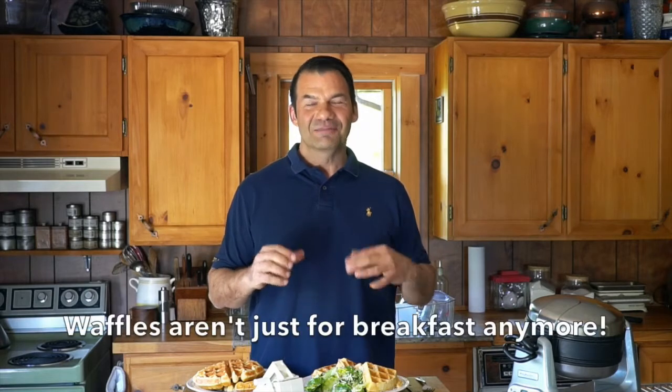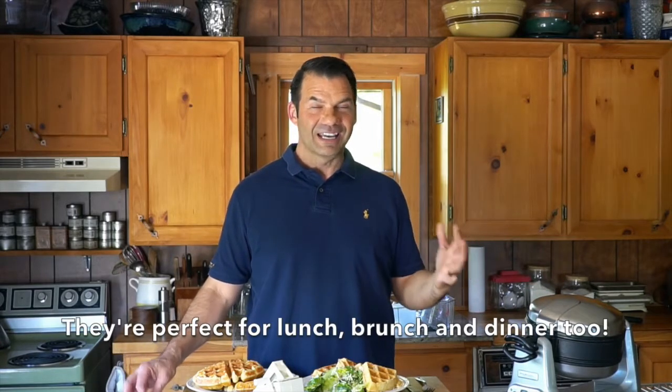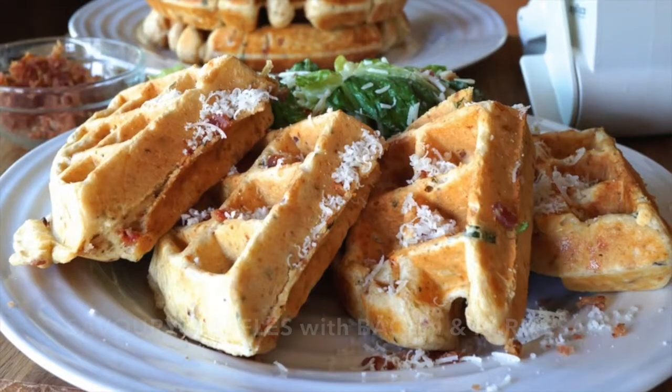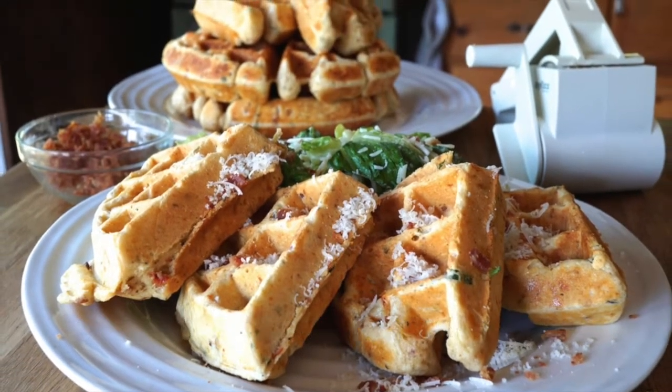So the concept is waffles, something we often enjoy for breakfast, but Weekend at the Cottage thought we would push the envelope a little bit and instead suggest you pull out your waffle maker at the end of the day and create beautiful, savoury waffles we think you and your family will enjoy. Our waffles are enhanced with Parmesan cheese, bacon, and sun-dried tomatoes. It's fantastic. The recipe is very straightforward.